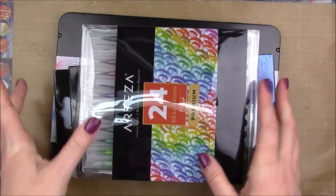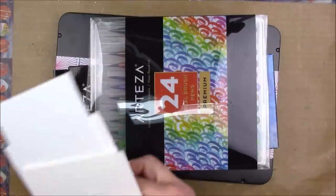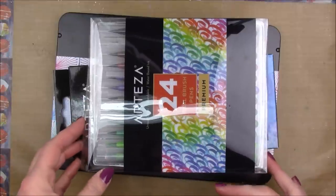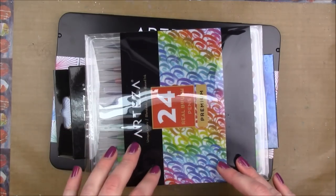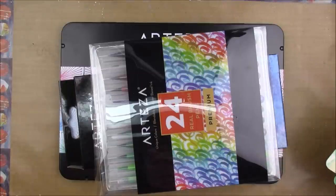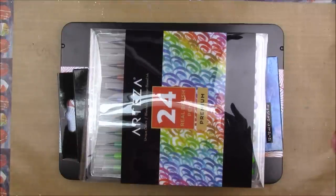Hey guys, I have a little haul slash review to share with you today. I was contacted by Arteza — they are a company that makes all kinds of different art supplies: watercolors, acrylics, just all kinds. They contacted me and wanted to send me these products in exchange for an honest review. I don't recommend or show you guys products that I myself wouldn't spend my own money to buy. Arteza designs art supplies at affordable prices so anyone can afford them.